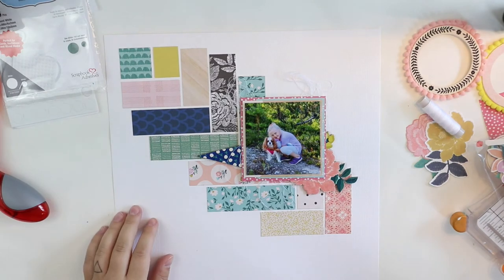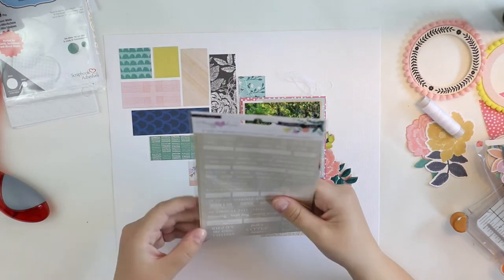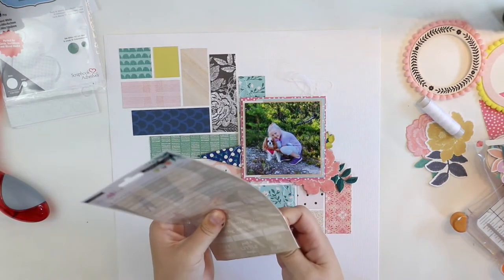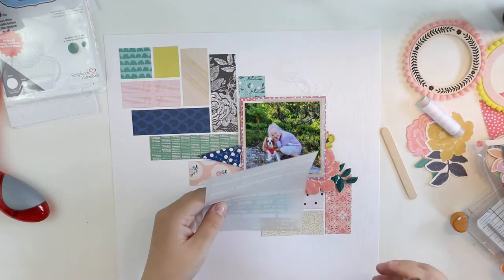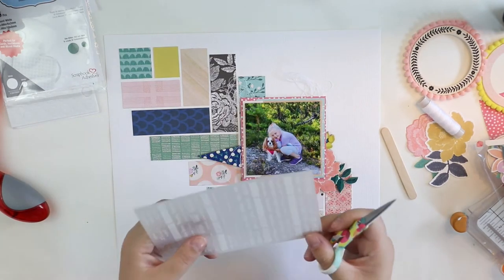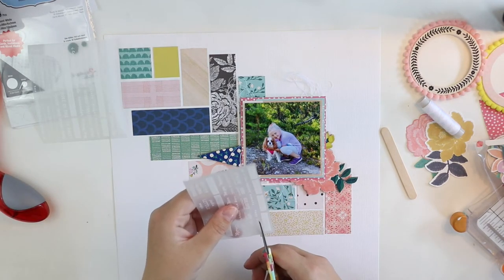I'm also thinking the background needs something more there. At this point I'm just going to focus on the embellishments, and the last phase will be that I will add some colors to the background.